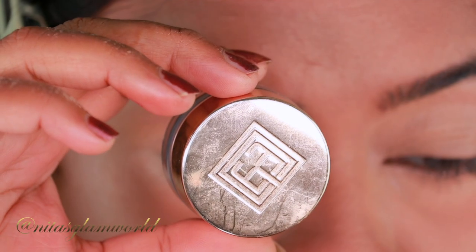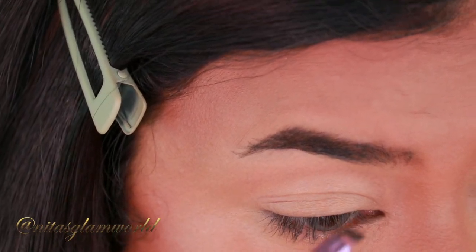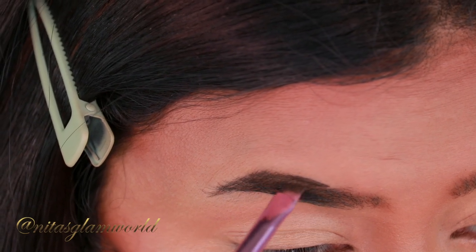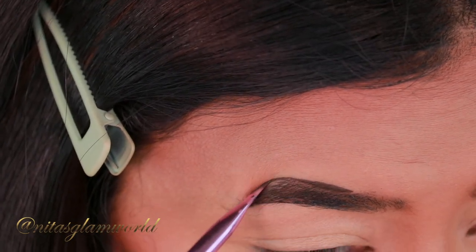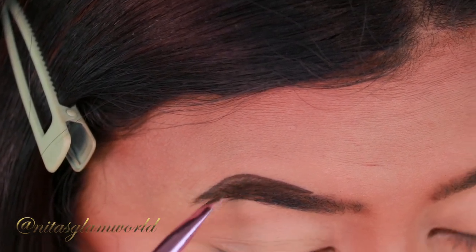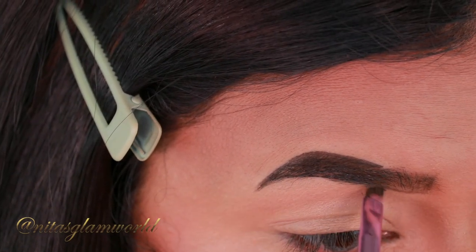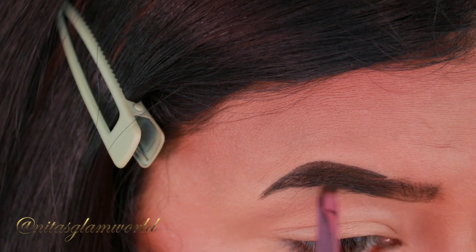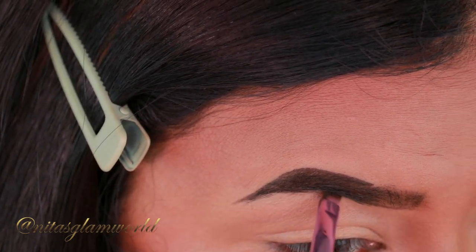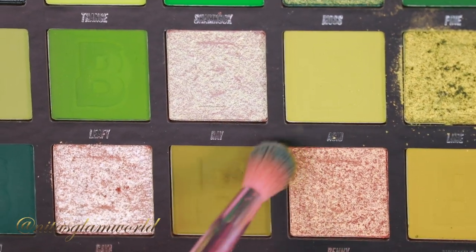Now I'm going to do my eye makeup. First I'm taking this Brow Coat USA Eyebrow Pomade in the shade Deep Brown — I got this product in PR, but I really do like it. It's creamy and I've been using it for over a year and it has not dried out on me. This formula is absolutely worth it.